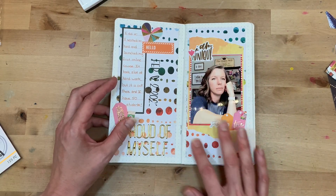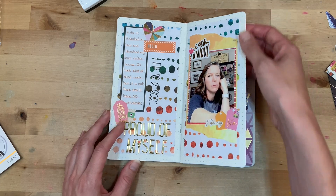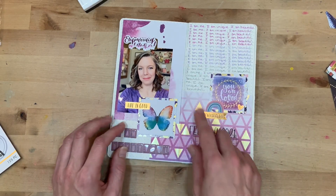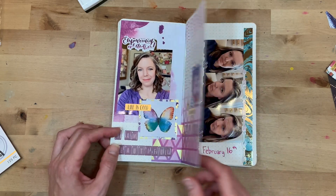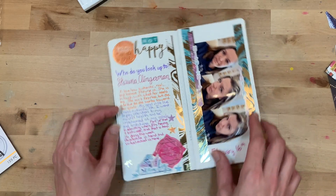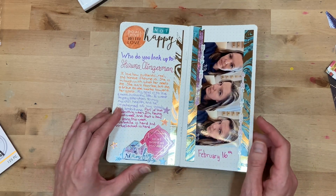This one documents when I launched my first online course on Teachable about organizing your craft room — I wanted to document that accomplishment. Something I'm working on telling myself: 'I am me, I am unique, I am beautiful' — I just wrote it over and over again. Loving the purple of course! And this one, 'Who do you look up to?' — I'm noting all the gray hair coming in and talking about wanting to be more authentic and honest. Shauna Clingerman is someone I greatly admire for that quality.